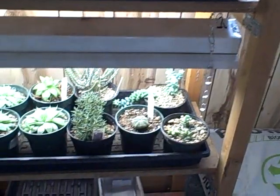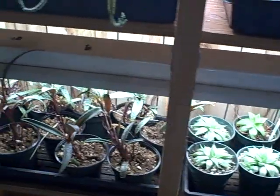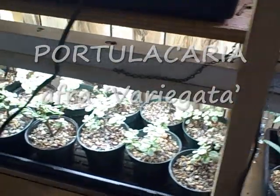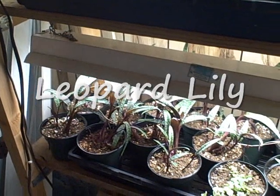I'm just going to give you a little view here. These are all the larger succulents out here, and then I'm going to take you into my other room where I have all the smaller ones that I've propagated. Let's take a look, then we'll go into the other room.